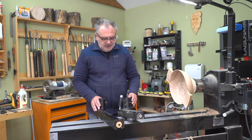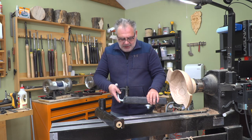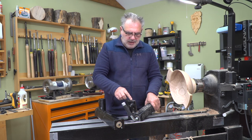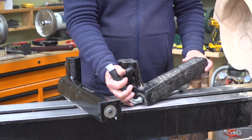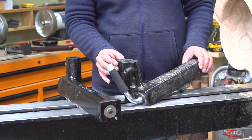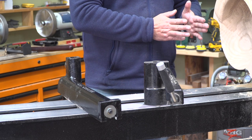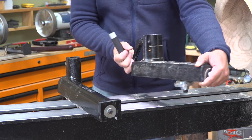There are some major differences between the two, but first let's address what the problem is with the Laguna. First of all is this part here — let me get a close-up of this. So this mechanism that grabs onto the post, the way it is designed, needs to have this extra piece here, which subsequently gets in the way of when you're trying to get close to a ball. The other problem is that it will tighten differently depending on where you have it within the wrench.